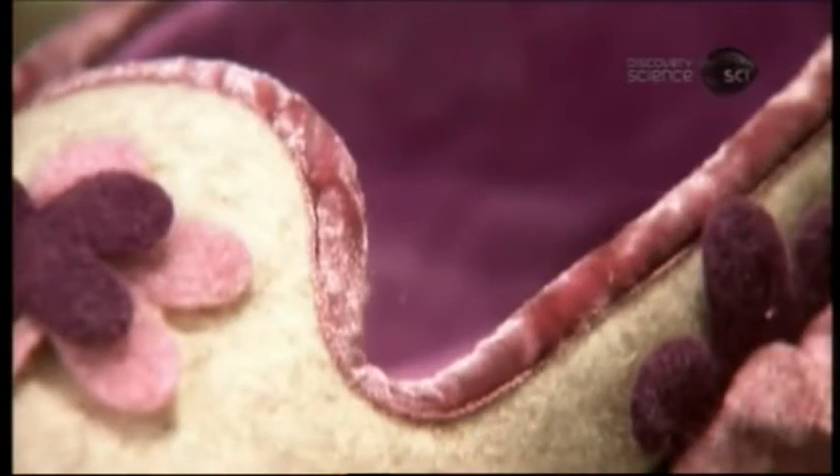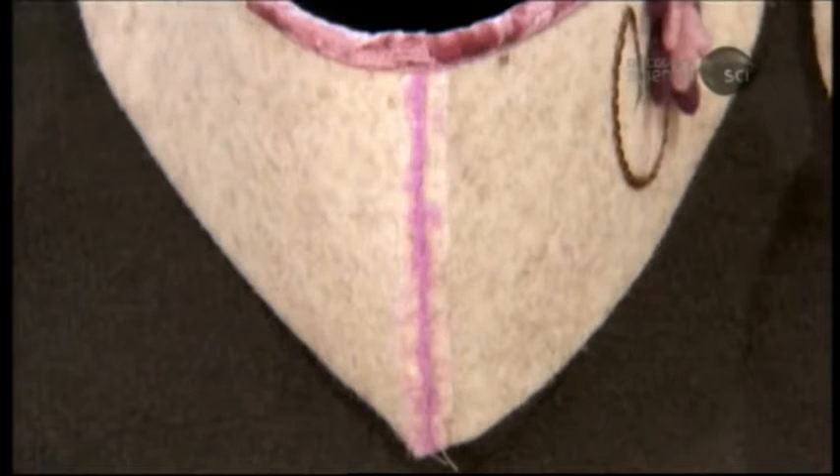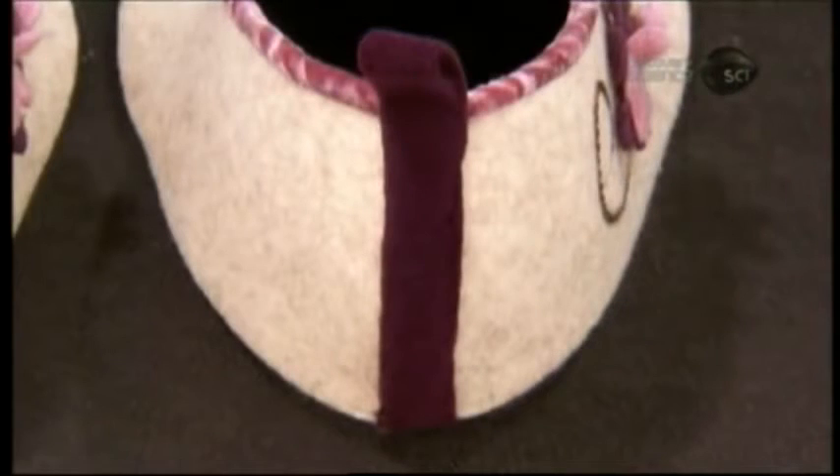They cover the back seam with a back strap, a felt strip with a loop at the top through which you can put your finger to easily pull the slipper onto your foot.